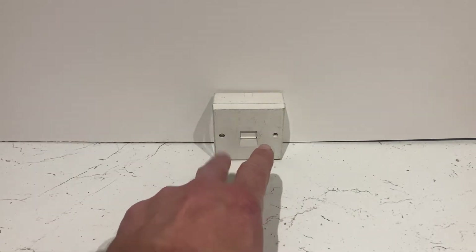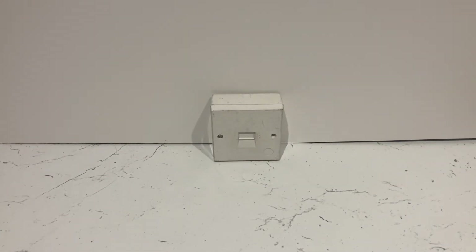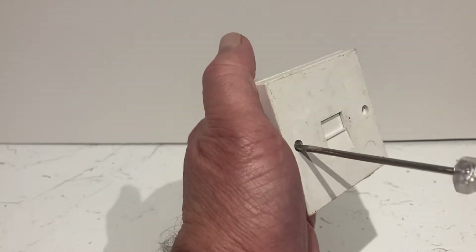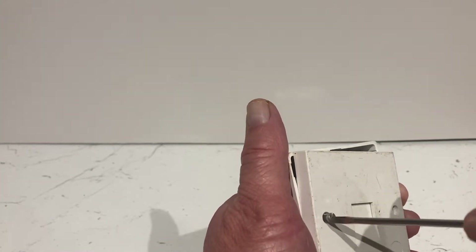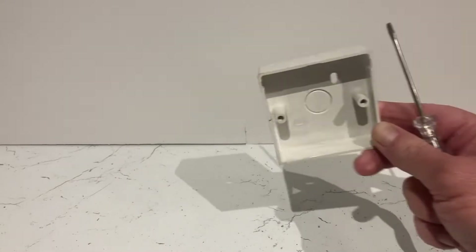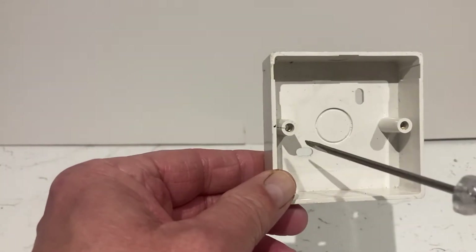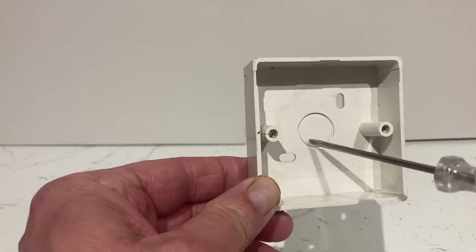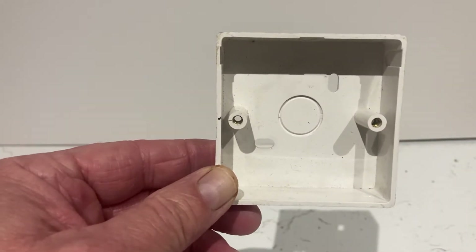Two screws hold the face plate to the back box — that box would be screwed onto the wall. In this circumstance we'll just pretend that box is screwed onto the wall, but we're going to be able to move it about. I've undone one screw already, so I'll undo this one, take it out, and show you what's inside this little original master telephone point. There's your back box that'll be screwed onto your wall. Your cables — you've got a round circle just there that you can punch out.